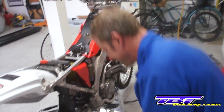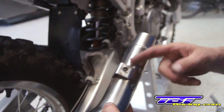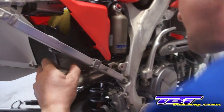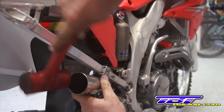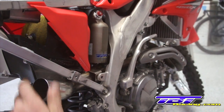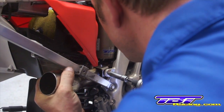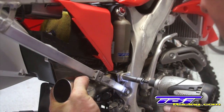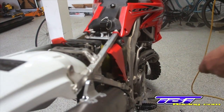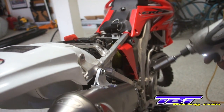Next we'll install the mid pipe. Make sure if your mid pipe requires a well nut that it's slid on there. The FMF ones come with a nice welded-on nut. Install the bolt for the mid pipe. Install the muffler. Once you've started the bolt, tap the muffler to make sure it's all the way forward.